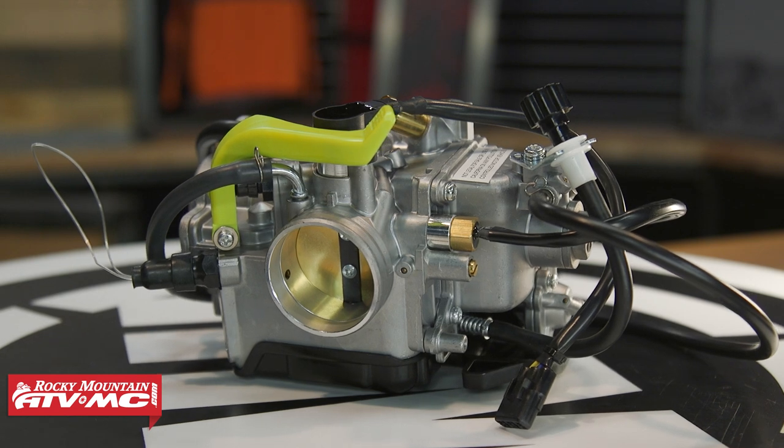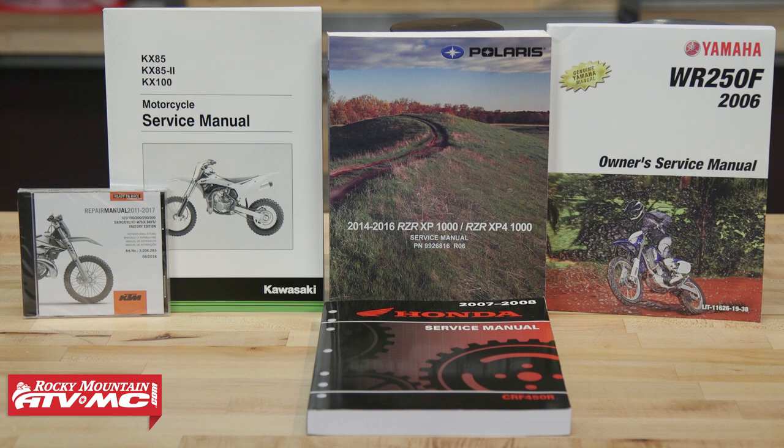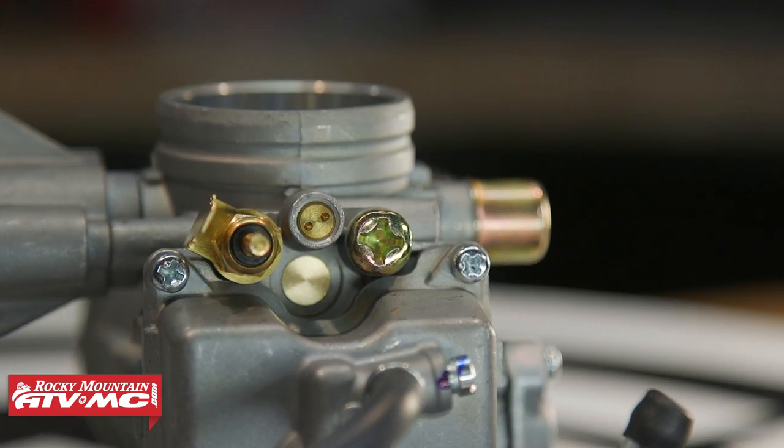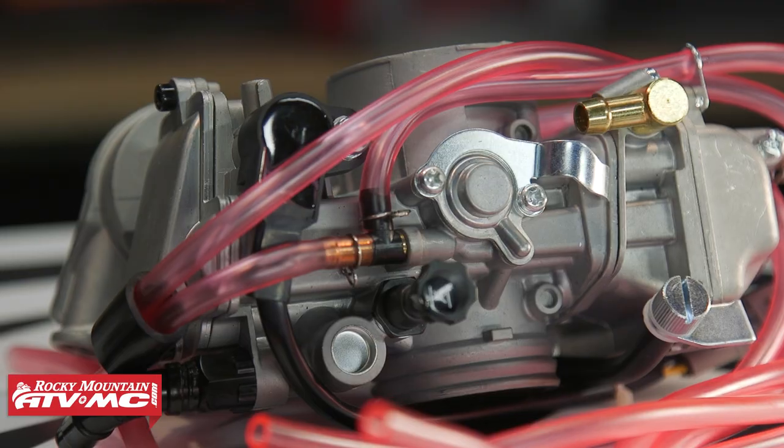Now if you have questions about jetting, if you're looking to change that a little bit, there are a lot of resources out there, but really the best resource when it comes to that is your owner's manual. These carbs are going to come with your jets, they come with all your vent tubes — everything that you're going to need to just take off the carburetor you have on your vehicle, put this one on, and you're ready to rock and roll.